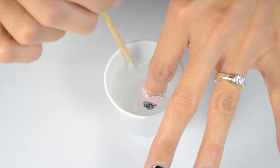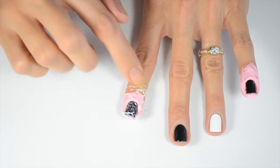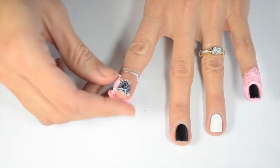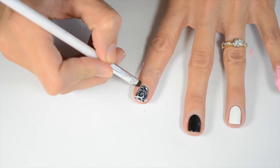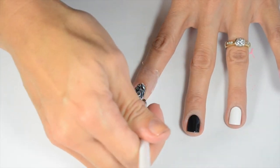I kind of blew on it so that it would dry faster, and now you can take off your latex barrier if you've used that, and then do any cleanup that needs to be done with acetone and a cleanup brush.